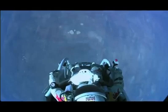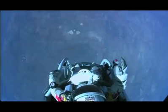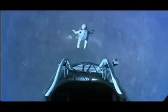All right. The whole world is watching here. At least you can see what I can see. Sometimes the air has to be enough — really high. I'm going home now. Jump away.